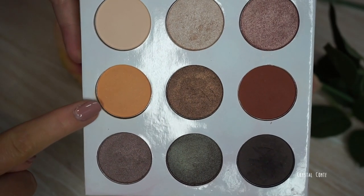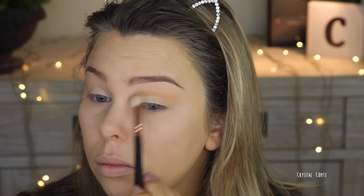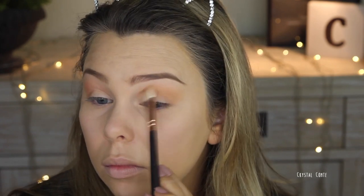Before going in with this orangey transition color — I just like putting this in my crease and blending it out, so it will help the other colors blend into my eyelids. Then going in with this really warm tone brown color. I love this color, it makes my eyes pop. I'm just using the same brush while applying both of these just to save time.